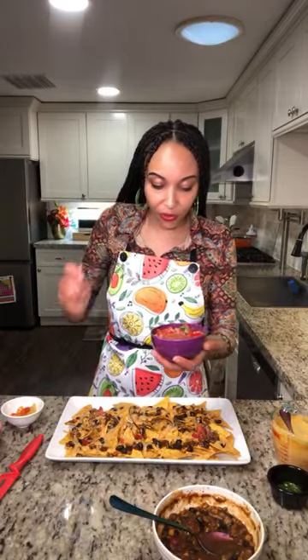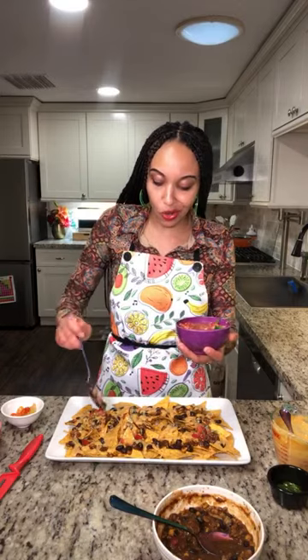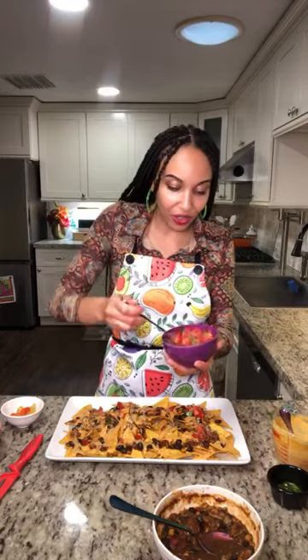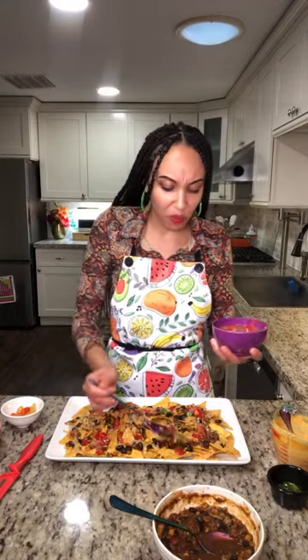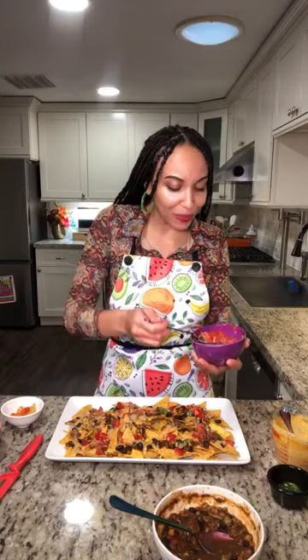Next thing I want to add on is my fresh pico de gallo. I was so proud of myself — I used my handy dandy chopper to chop up the ingredients. I like to make sure there's a little bit of freshness in every bite because no recipe is good without freshness. And it just makes it look cute — all that beautiful color. After all, we are eating the rainbow!